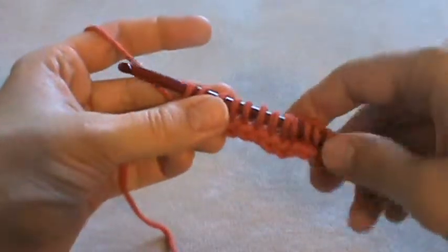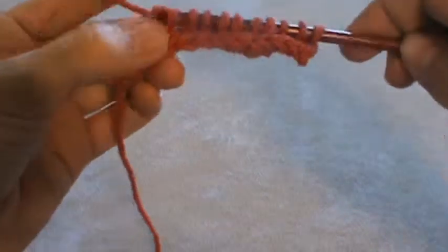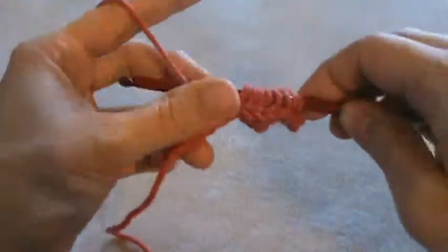To close this, you just use the regular close: yarn over, pull through one loop, and yarn over and pull through two loops until you get all the way back to the start.